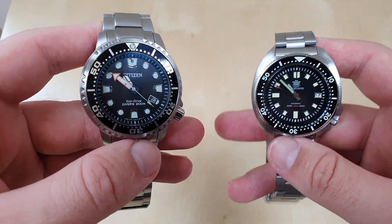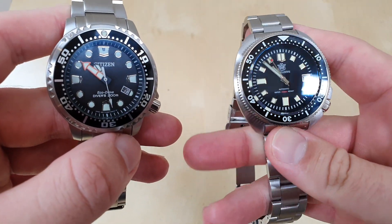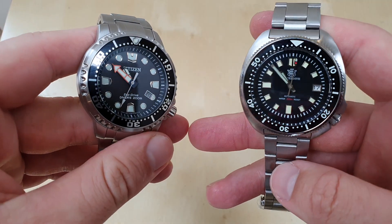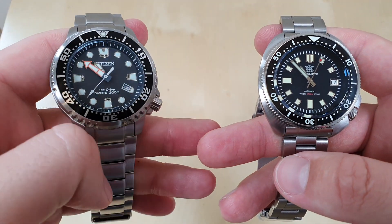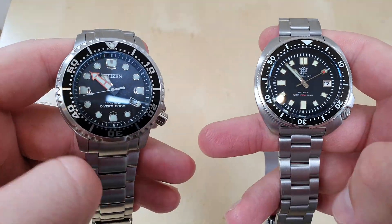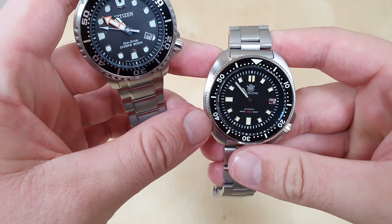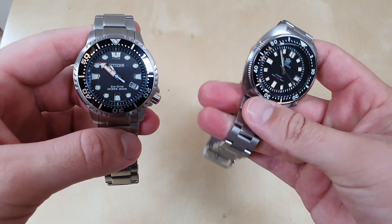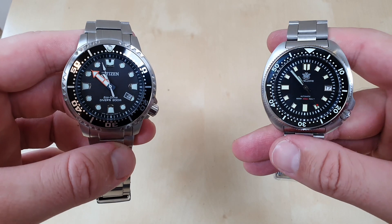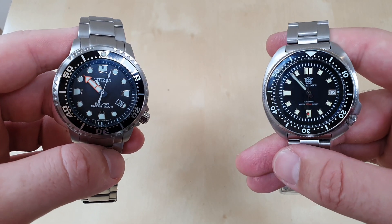On the right I've got the SteelDive SD1970, which is a homage watch to the Seiko Turtle — a very popular watch from the 1970s that Seiko has done a new iteration of. Obviously SteelDive are nothing to do with Seiko; they've made a watch that looks similar with this kind of fat, chunky case. As you can see, they both look somewhat similar in a very dive utilitarian style, but they do feel moderately differently on the wrist and both have benefits and downsides.